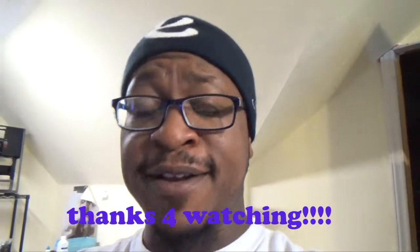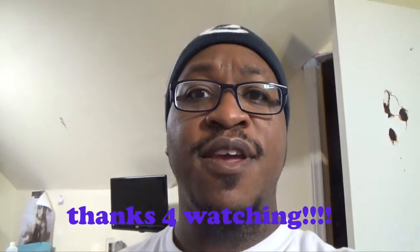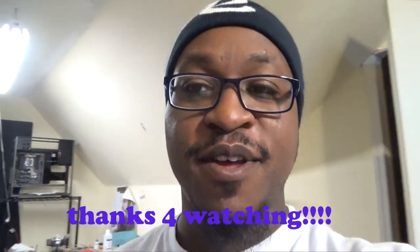Alright guys, take care and thanks for watching. Enjoy the good weather coming up — it's getting ready to be summertime. Anyhow, this is David signing off. Peace.